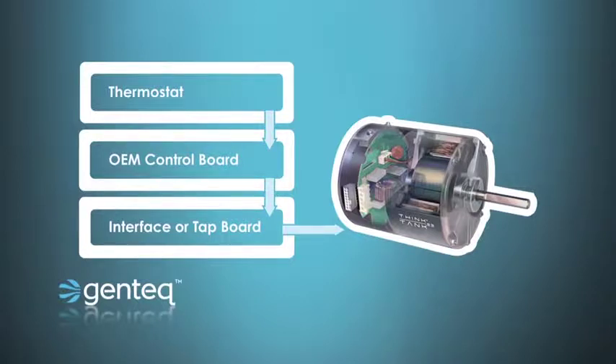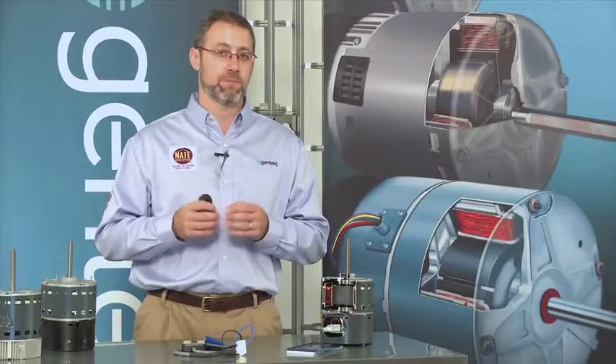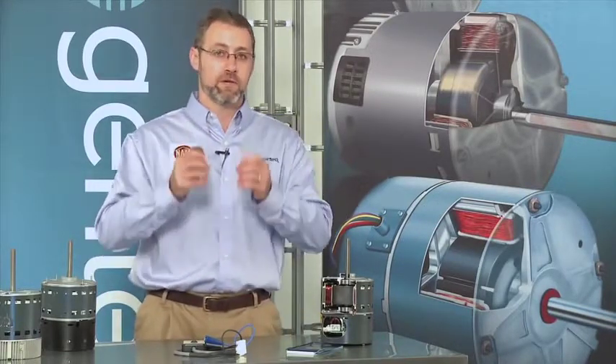That control board would then send the W or Y command down to the tap board where the jumper pins or dip switches would be located. Once you select the airflow and comfort settings on those jumper pins or dip switches, the specific communication would be sent down to the motor to tell it what airflow or comfort options you want.